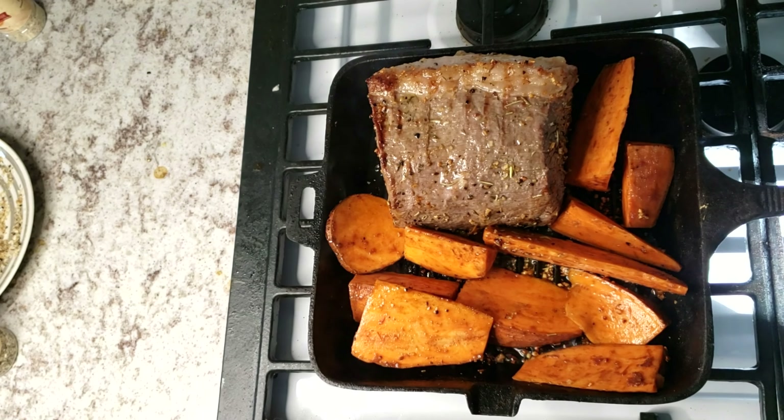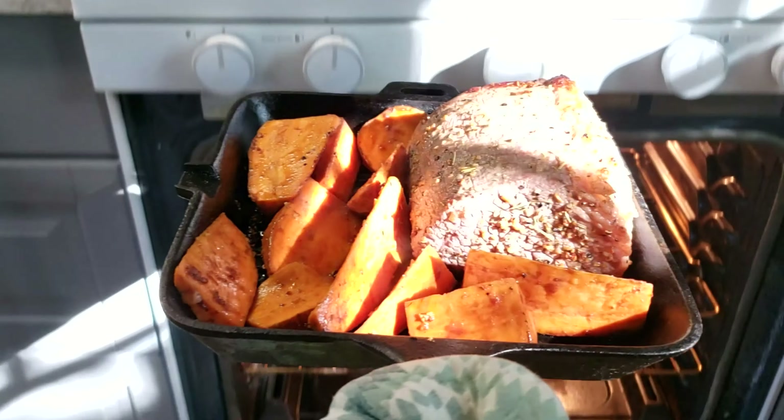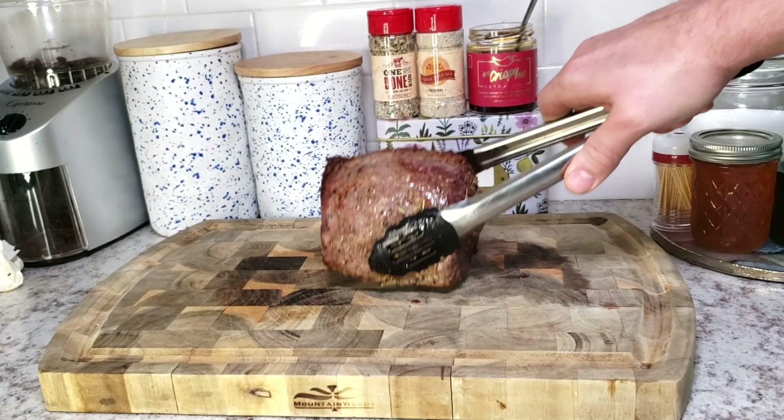We're going to take everything and move it into our preheated oven at 325°F, and we're going to put it in there for probably 40 minutes. This is about a 3½-pound roast. We're looking for about 120°F for rare, 130°F for medium rare.